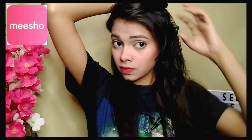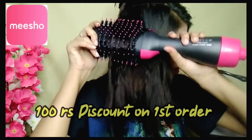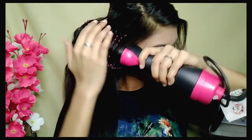Meesho India is a great online shopping app where you can see many products at a low price range. If you place your first order, you will get 100 rupees off. Cash on delivery is available and there are no delivery charges.